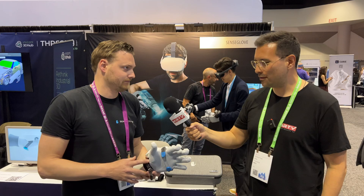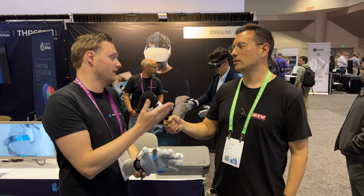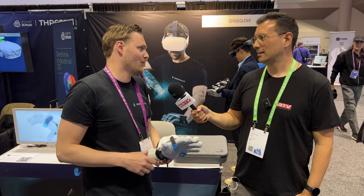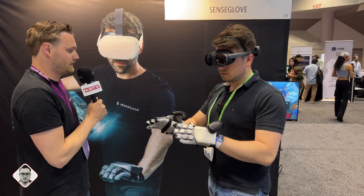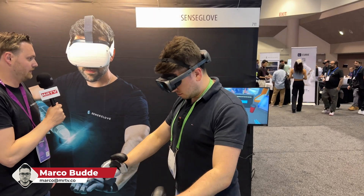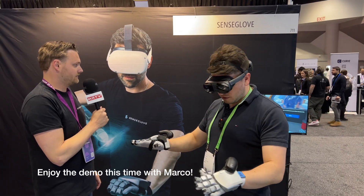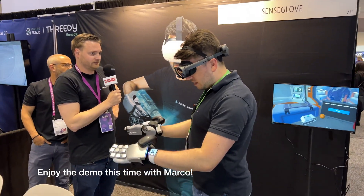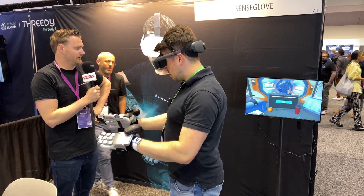I'm looking forward to trying this out. Unfortunately you can't try the prototype yet, but you're invited to our office once it's ready — and you can try the Nova 1 now. So now you're in a space station — try to get your hands on the table to feel where it is. You feel some resistance already on your fingers. As soon as I place my hands on the table I feel little clicks on my fingers.